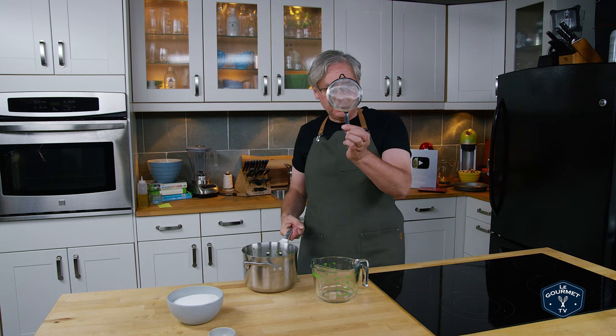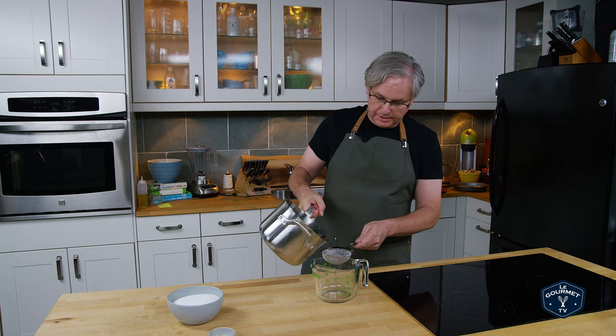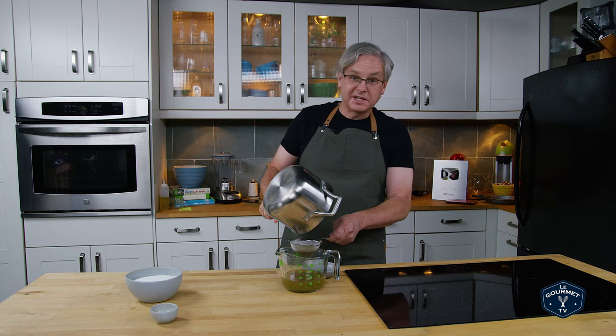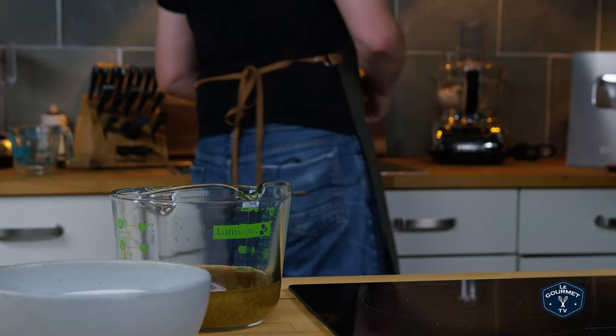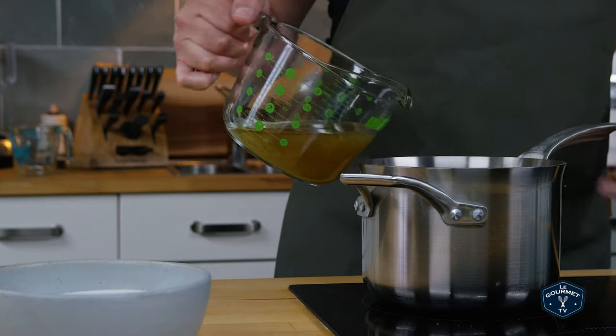So I've got a super fine mesh strainer and I just want to strain out this liquid. I'm gonna clean the pot and then we'll move on to the next step. Okay, now we're going to pour this back into the pot.